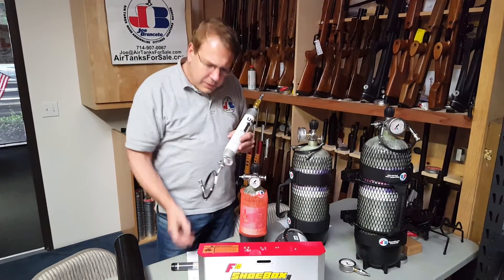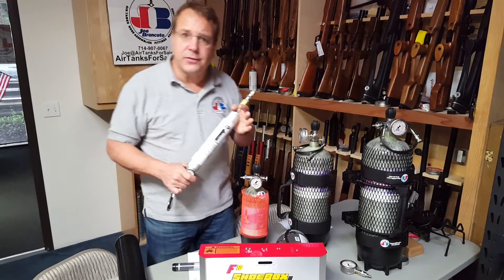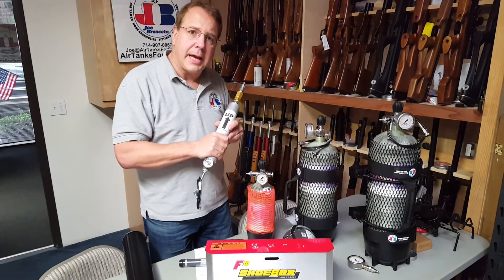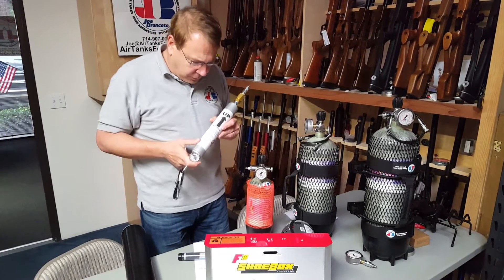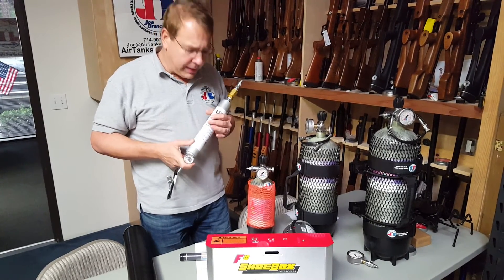Those points alone are just some of the things we're trying to stress to keep you safe. Make sure your beads aren't loose. Make sure they're not in contact with the aluminum housing. And make sure you're removing that moisture from inside the filter. Those are the three major key points that we want to make.